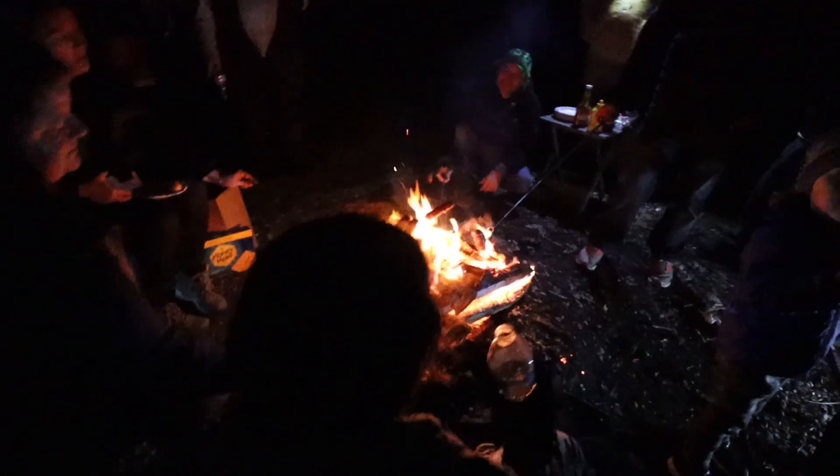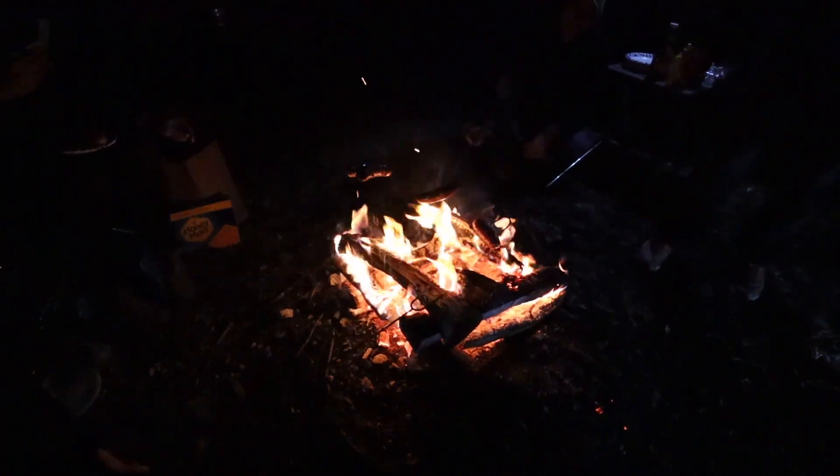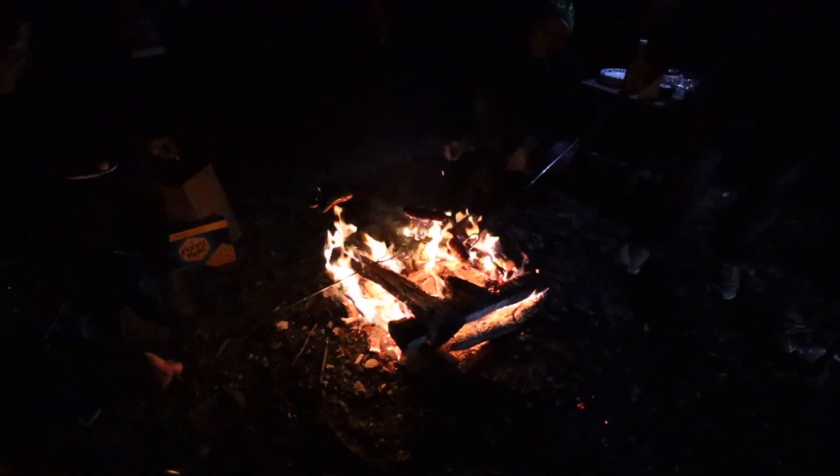Doesn't get much better than this guys. We're about to eat s'mores with shortbread cookies. You guys wouldn't believe the out-of-context things that are coming out of this. It's really bad - in front of children, in front of children, exactly.